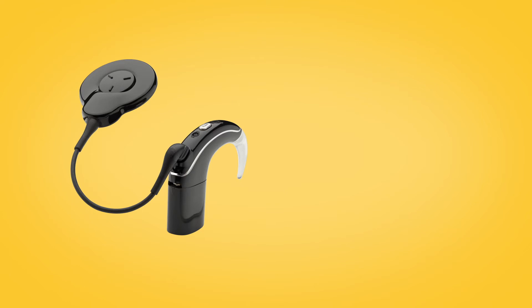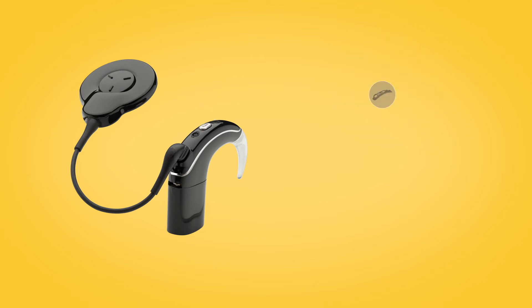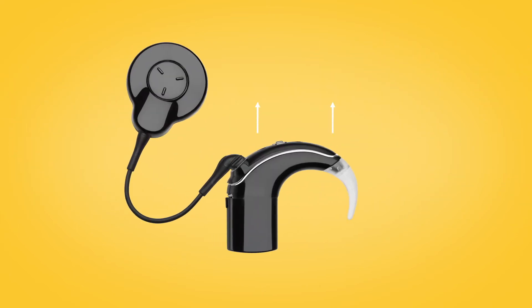Microphone protectors are built into the Nucleus 7 microphone cover, which is completely replaced. First, you need to remove the old microphone cover.